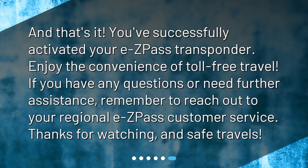And that's it! You've successfully activated your EZPass transponder. Enjoy the convenience of toll-free travel. If you have any questions or need further assistance, remember to reach out to your regional EZPass customer service. Thanks for watching, and safe travels!